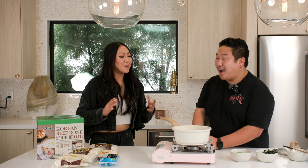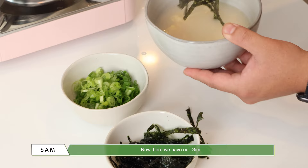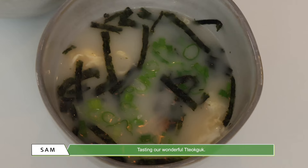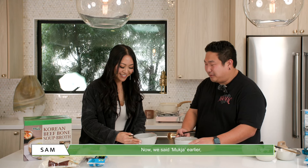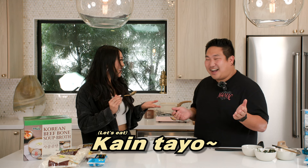I learned something in Korean for today — it's mokja! Mokja — let's eat! Let's do it! Wow, that looks really creamy. Now here we have our keem, put it on top, and then some of our green onion. Tasting our wonderful tteokguk. It looks amazing. Is there a way of saying it in Tagalog? Yes — kaengatayo! Kaengatayo! Yes, you did it. Alright, let's eat!